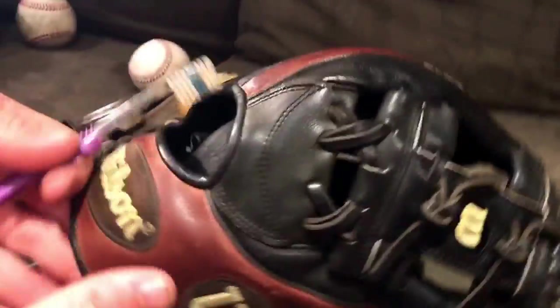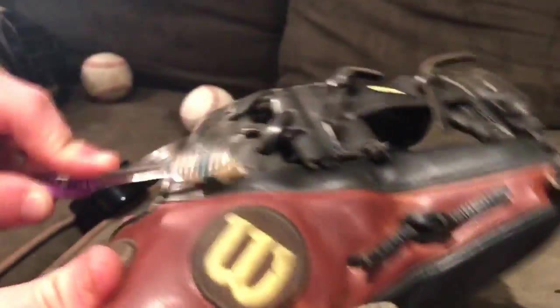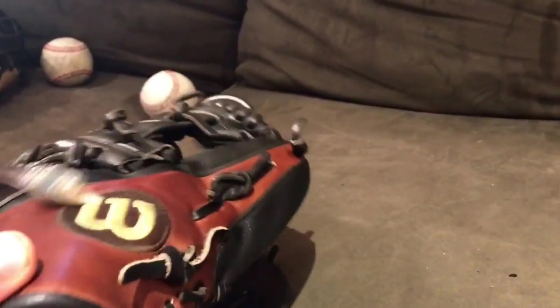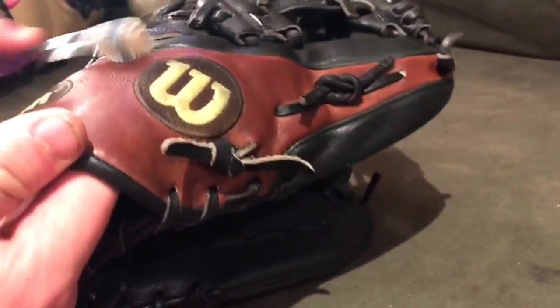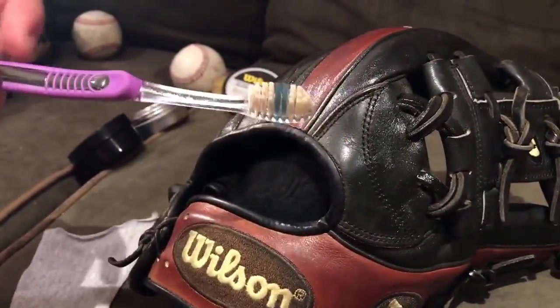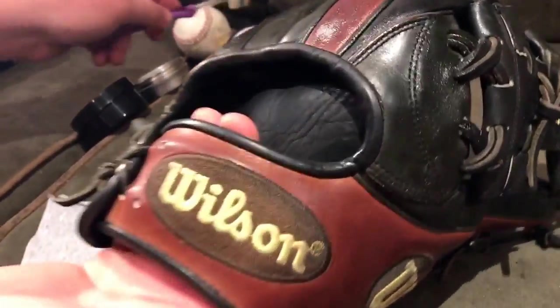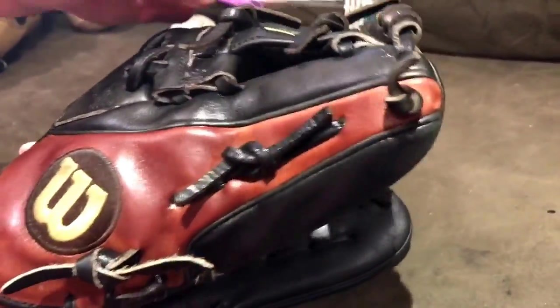Right now I'm going over this Wilson A2K 1787 with a light coat of Wilson Pro Stock glove conditioner. This is one of my favorites — you can really use it on any different color leather. It's my go-to for camel gloves or a light tan. I feel like it does a really good job of getting into the leather without deepening the color too much or making it super dark. I'm going over it with a toothbrush — just an old toothbrush. You can go to the dollar store and buy one, or you can use your hand. I like the toothbrush because it's more consistent, more accurate, and my hands don't get all greased up from the oil.